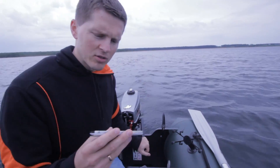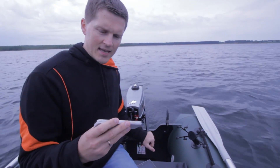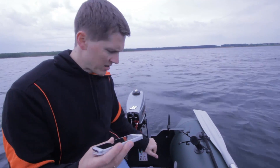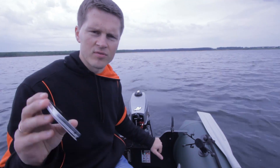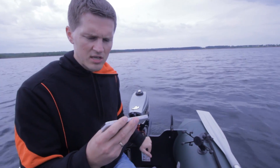Now I switch from the tablet to my smartphone, and actually this is convenient. You can use the same Deeper accessory on your boat but use different kinds of devices to see the readings.